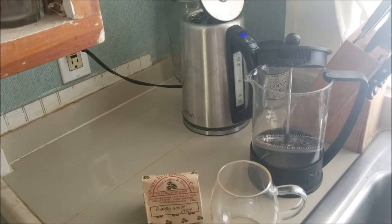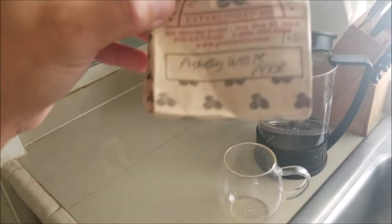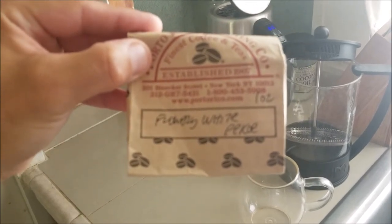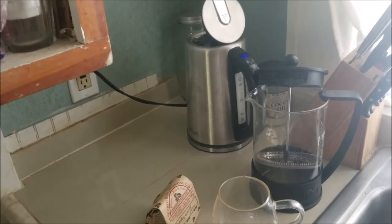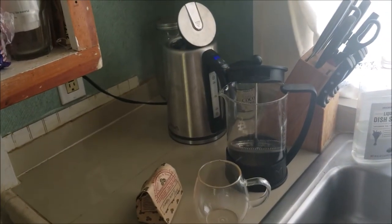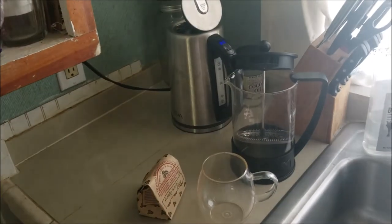With every tea comes a different means of firing it — by firing it, I mean brewing it. Different teas fire at different temperatures depending on the type. For this flowery white pekoe tea, it fires at about 185°F. I'll round down — I have the ability to choose the temperature — so we're going to round down to about 180 and let it steep for a couple of minutes.